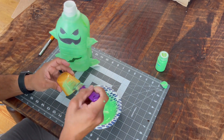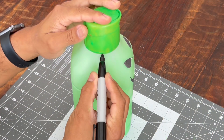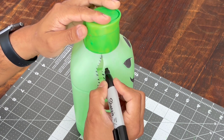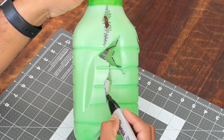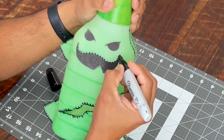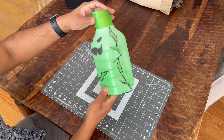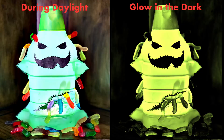Using a cap is completely optional, as the bottle allows for the ghost to be with or without the cap and will still look pretty cool. As you can see here it already has the shape of Oogie Boogie, but if you want to add a little bit more details continue on.